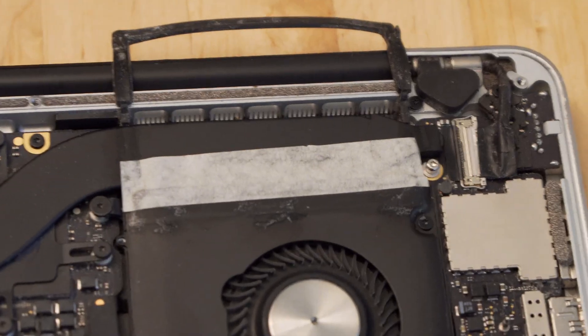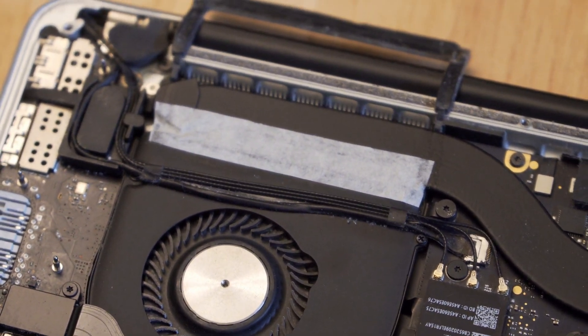One thing that hasn't been mentioned in many places is putting tape between the fans and the heatsink. By default, a lot of the air that should go over the fins of the heatsink instead goes over the heat pipe, which is not very efficient. I recommend using heat-resistant tape to cover this area to force the largest amount of air through the fins, which will improve cooling performance especially when the fans are spinning rapidly.